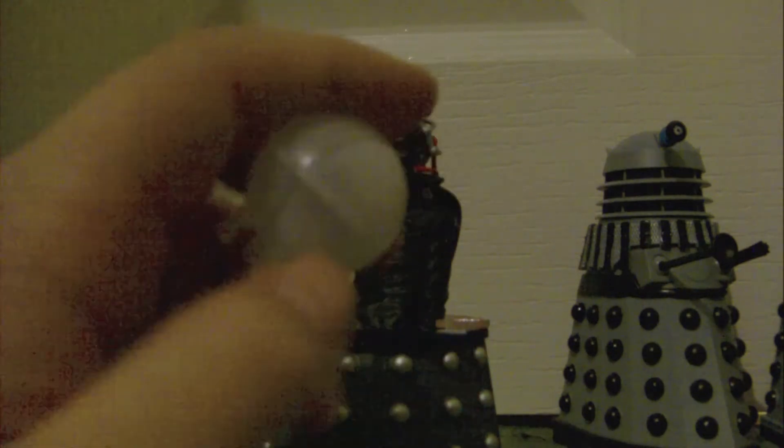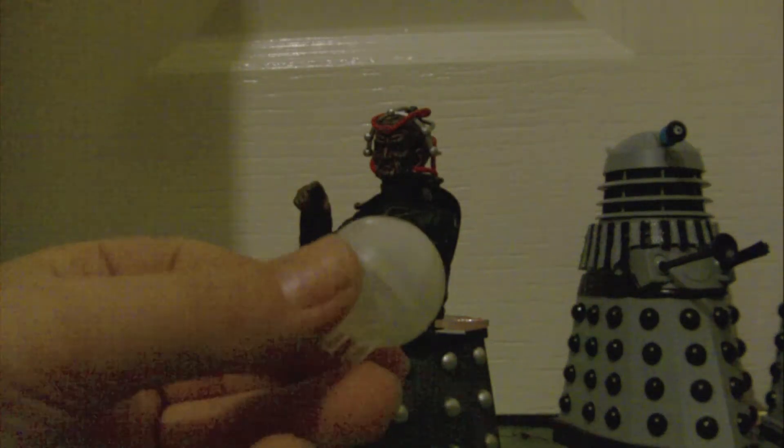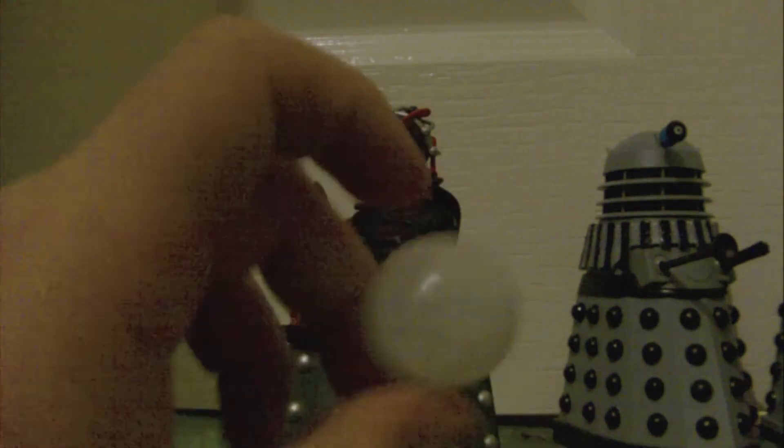This is really nice — you are getting something nice. Last time we got a baby Dalek mutant. I didn't know if the Tom Baker figure would come with a sonic screwdriver, but he still does.